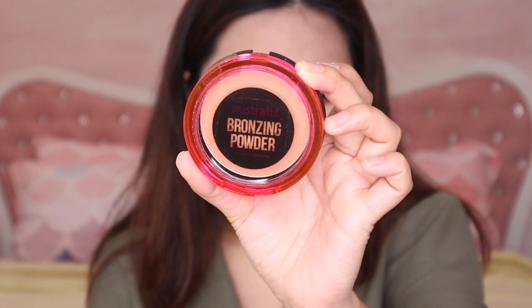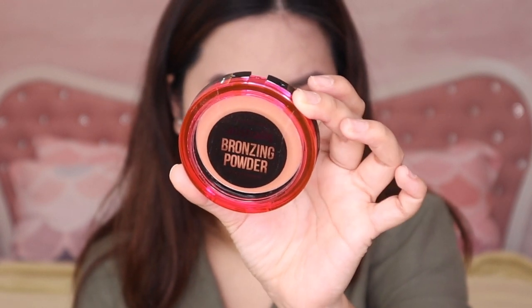Now this is their bronzing powder. They have a chocolate bronzer which I actually wanted more, but it was sold out. The swatch looks okay though.